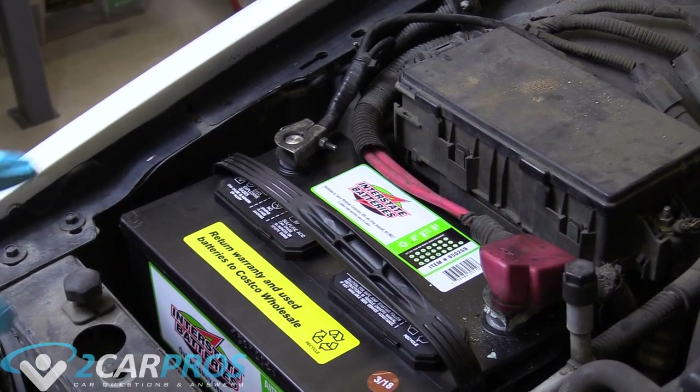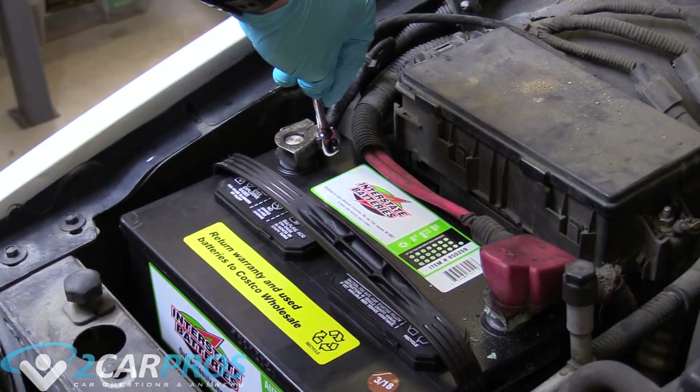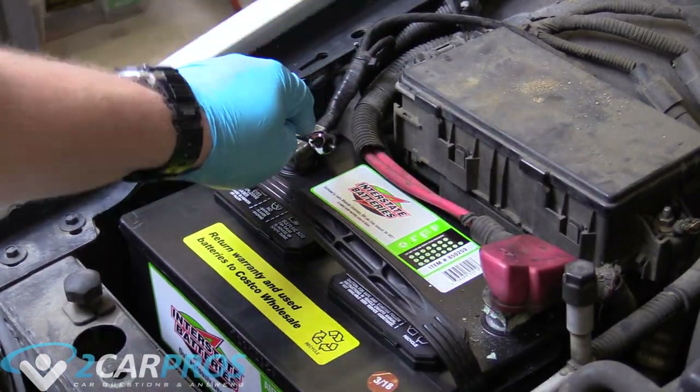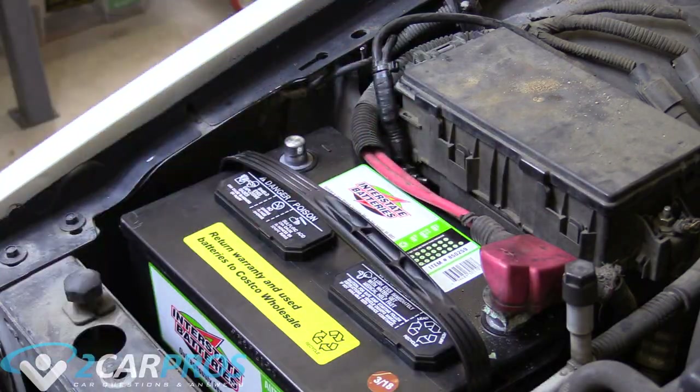The very first thing we need to do is undo the negative battery terminal cable with an 8mm wrench or socket. Once it's loose, we can put it down and away and make sure it doesn't accidentally touch while we're working on the vehicle.